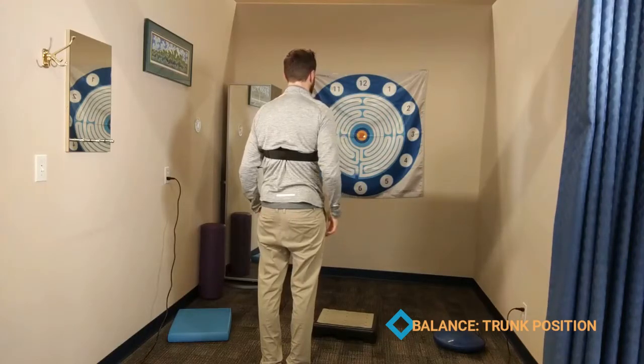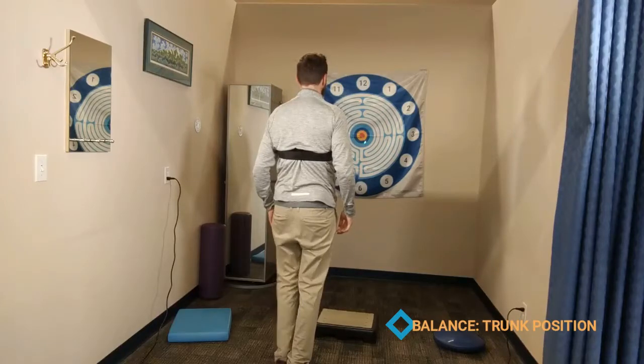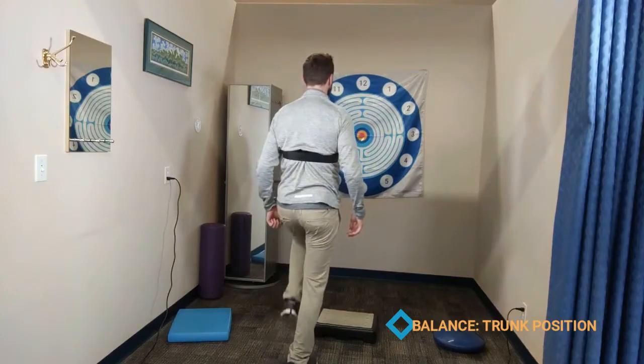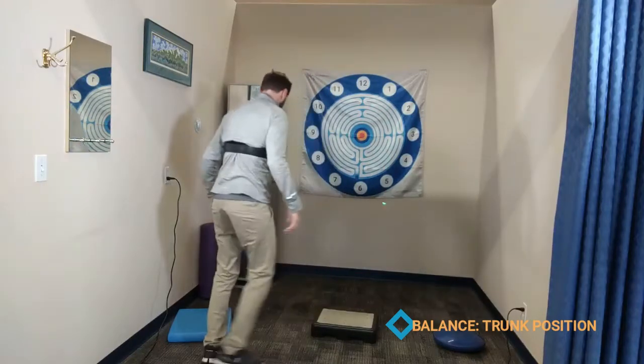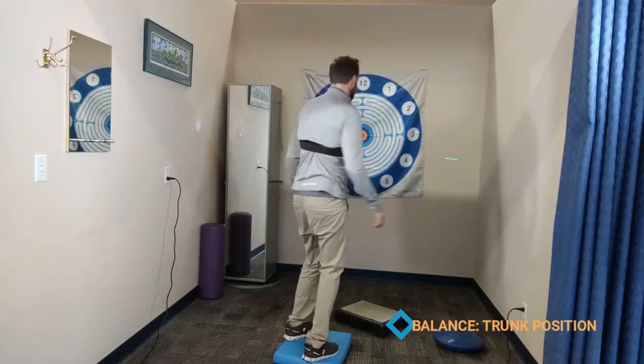You can then perform your balance progressions from narrow stance, tandem stance, single leg stance, and also things like standing on foam and other uneven surfaces.